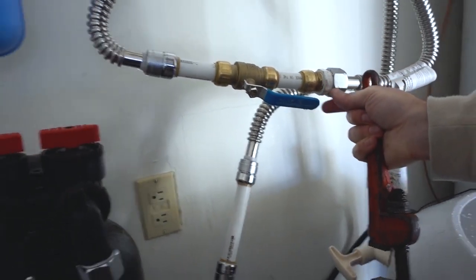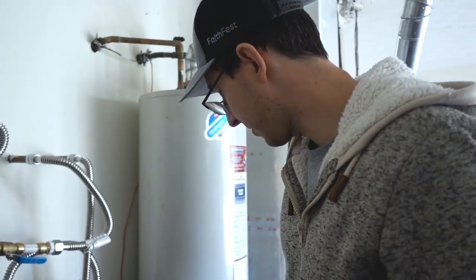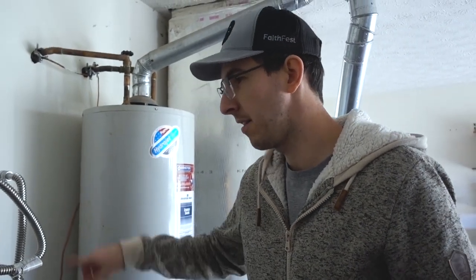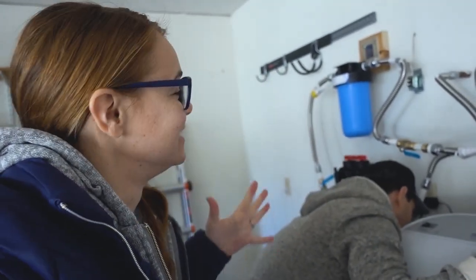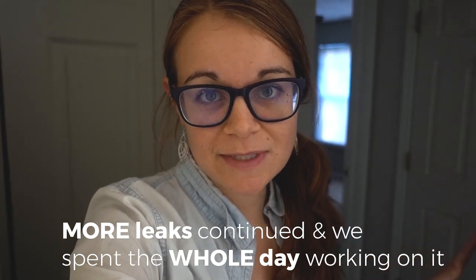Does that mean we can actually turn our water back on? Not yet. Now I have to program this, put some salts in it, and then we can turn it all on. I need to take a shower. I was going to take one last night after our water was fresh, but didn't. Then I was going to take one this morning and it's still not working.